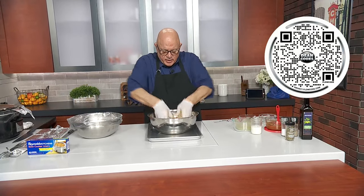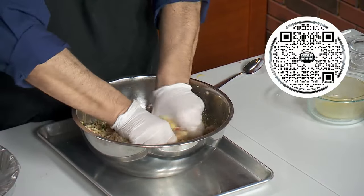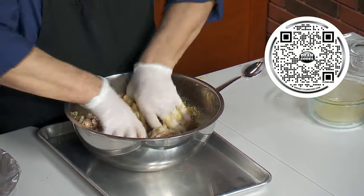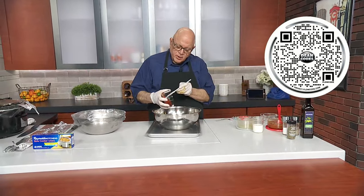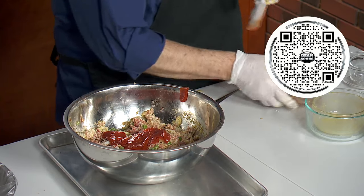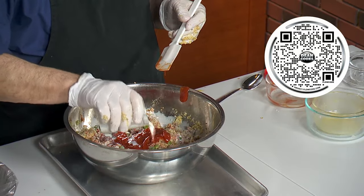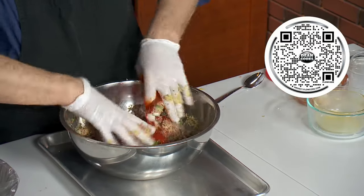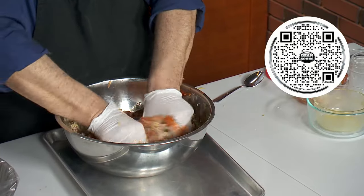Hands are the only way to thoroughly get this all mixed up — you can just kind of feel it start to take the texture that you want. I'm going to put a little more moisture in here, so this is good old Heinz ketchup. Some people put tomato sauce, but I like the ketchup better. This is about a half cup of whole milk that's going to go in as well, and then just mix and mix and mix.